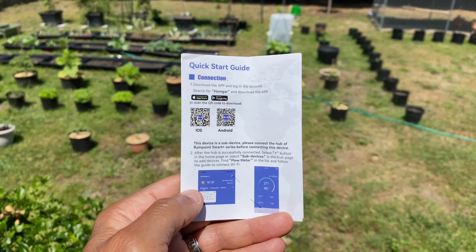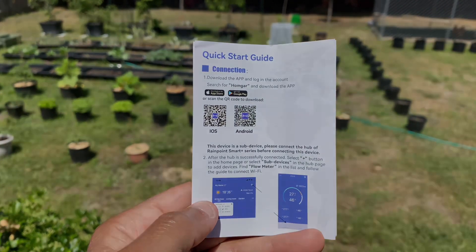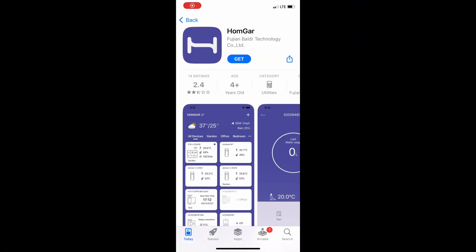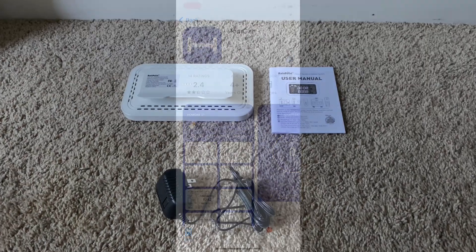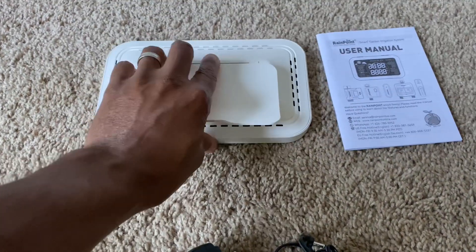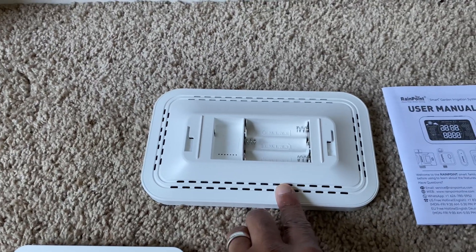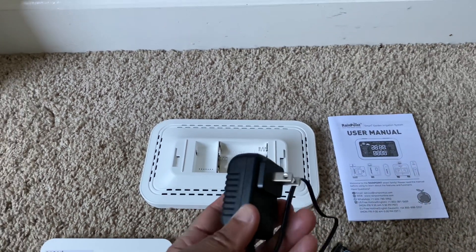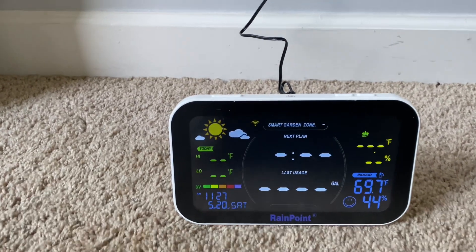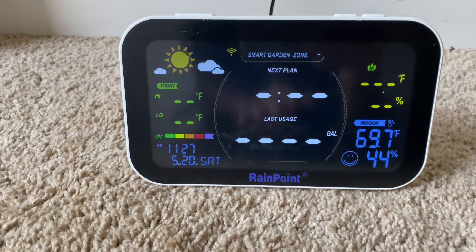The very first thing you're going to want to do once you get everything opened up is go to your quick start guide and get it connected. We're first going to start off by getting the hub plugged in. All you have to do is remove the back piece — it takes three AA batteries, or you can use the outlet that came with it. Once you've got your Wi-Fi hub plugged up and you have your app opened up, just follow all the step-by-step instructions.